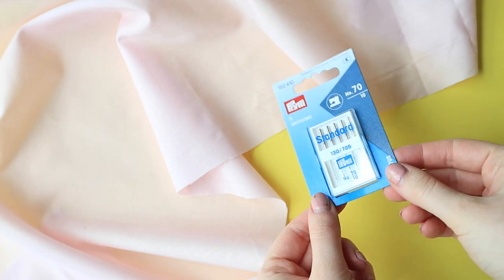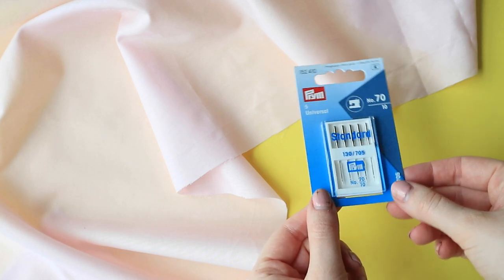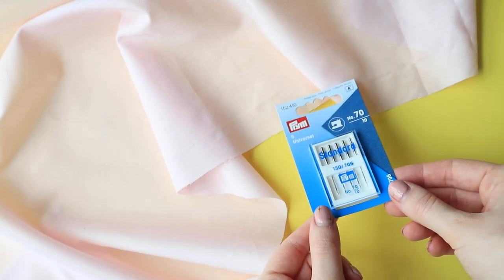Tip 2: Use a brand new 70/10 needle in your sewing machine. This will help avoid holes, snags, and puckers which fine cottons can be prone to.